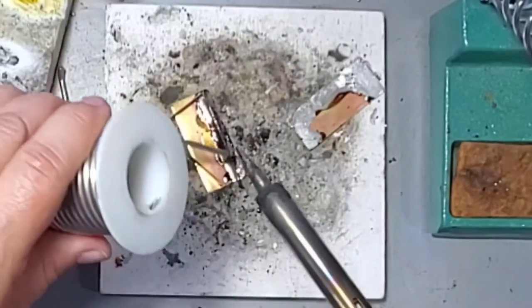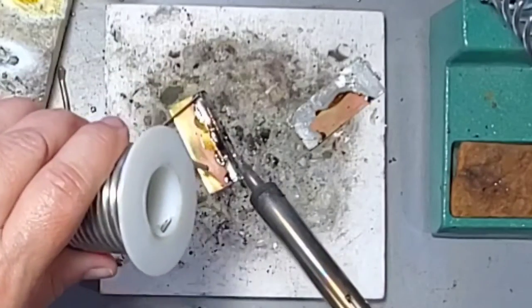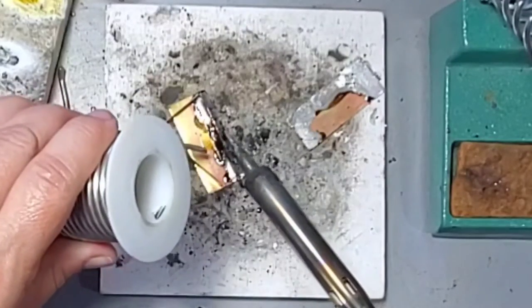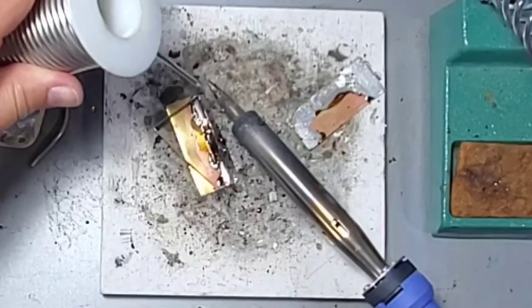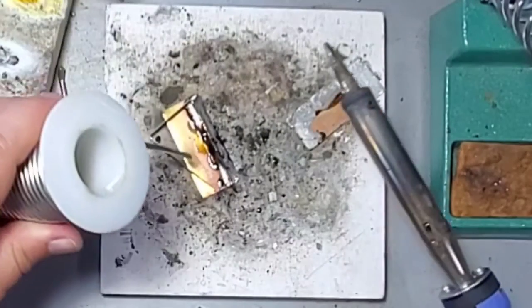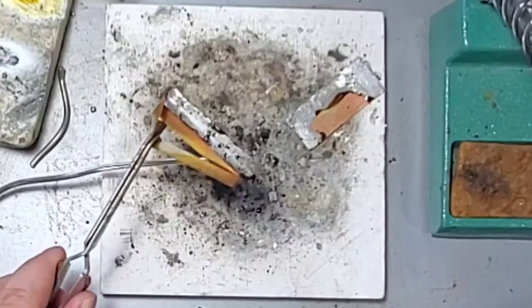I'm just picking up some more solder and placing it there so that it gives it more bulk — the solder becomes a little bulkier and it looks nicer. Once I'm completely happy with the thickness of the solder, I add a little bit of flux and then just lightly tap my solder to smooth it out.